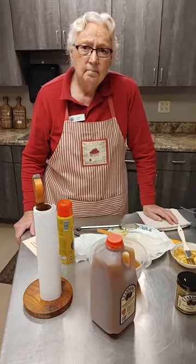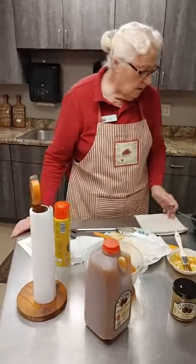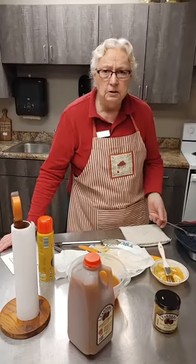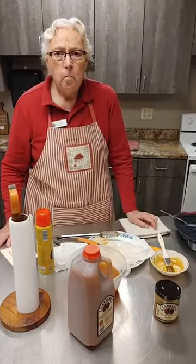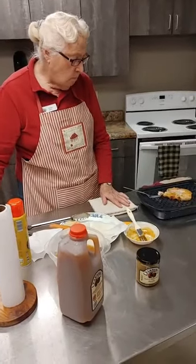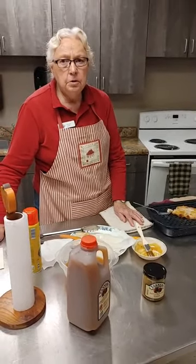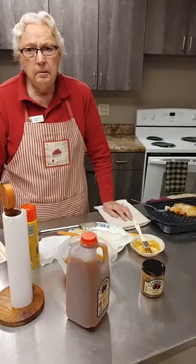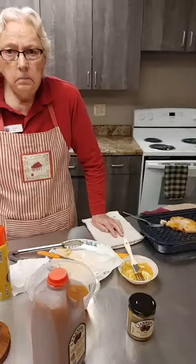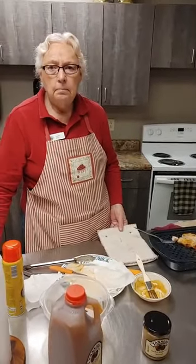Grandma Tanner used the cider to marinate her pork chops today. Did you try it? Mmm — that is good! Super easy recipe. If you've got pork chops, marinate them in cider. You really only need to marinate them for a minimum of an hour and a half, maybe two hours — or as long as you like. All right, thank you everybody for watching and we should be back next week. Thanks a lot.